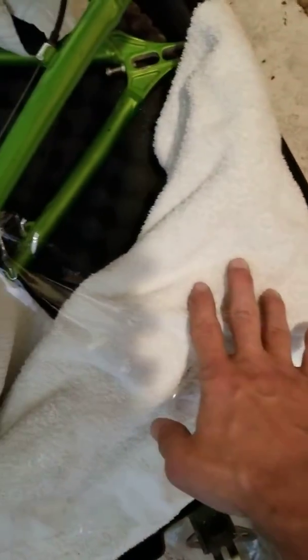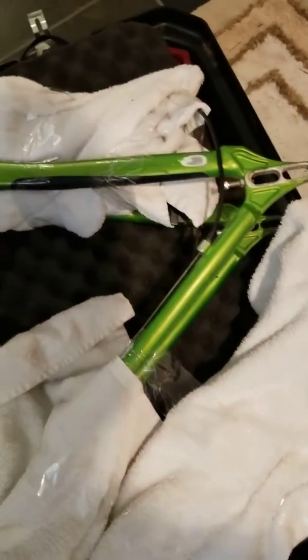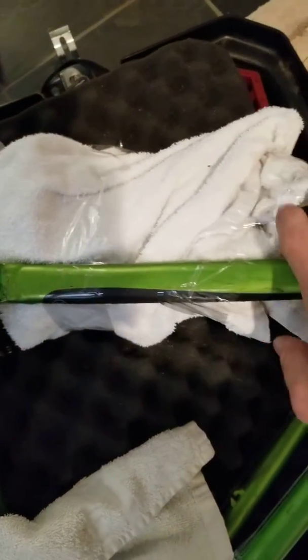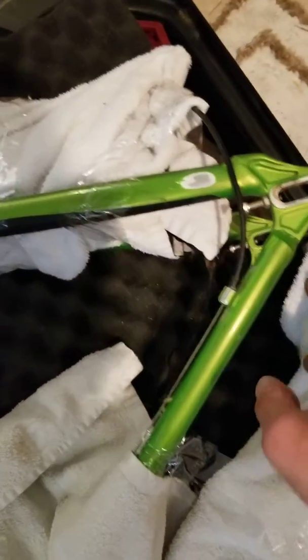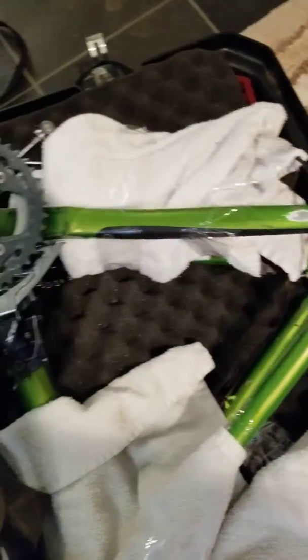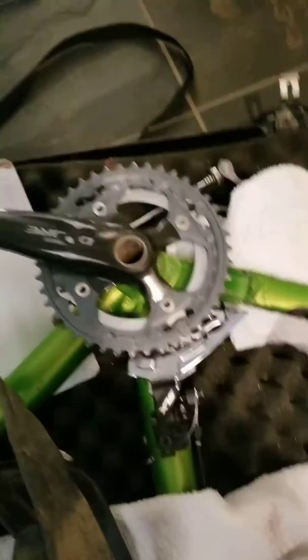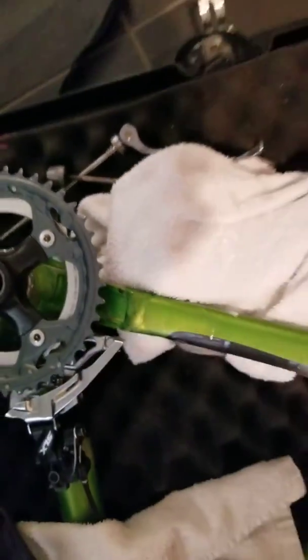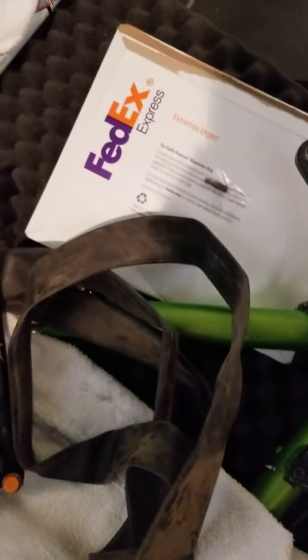The seat post is in here with the seat — it's not firmly held in but should be fine since it's just a seat. This is your rear derailleur, the chain, the back brake, and these dropouts, all packaged up. I've got the skewers right down here and your pedals right under here with the tires.